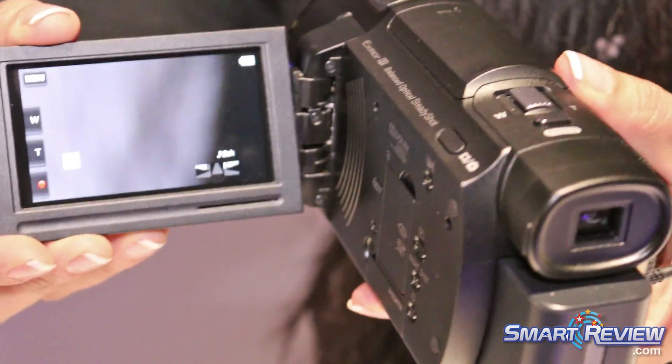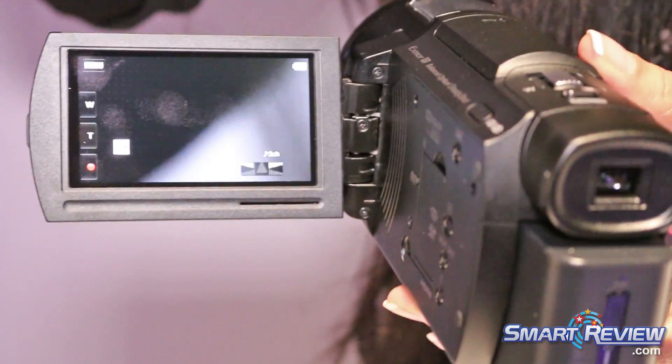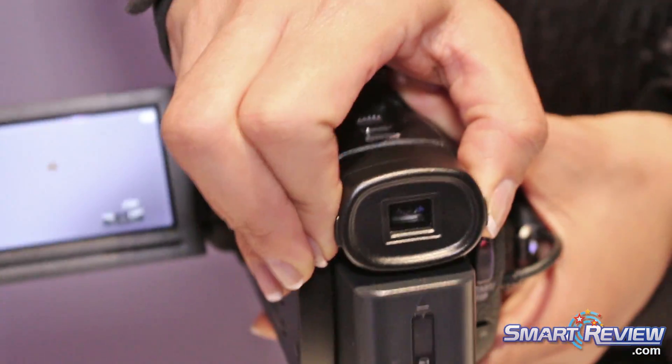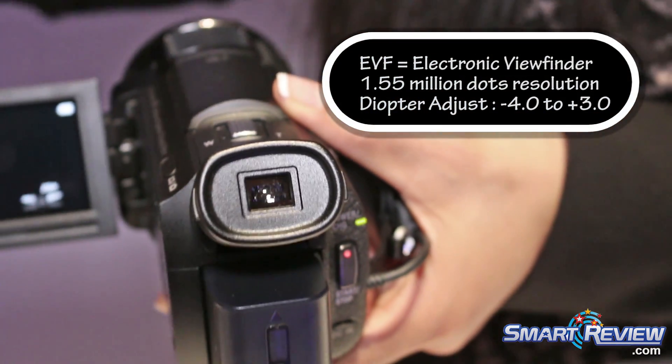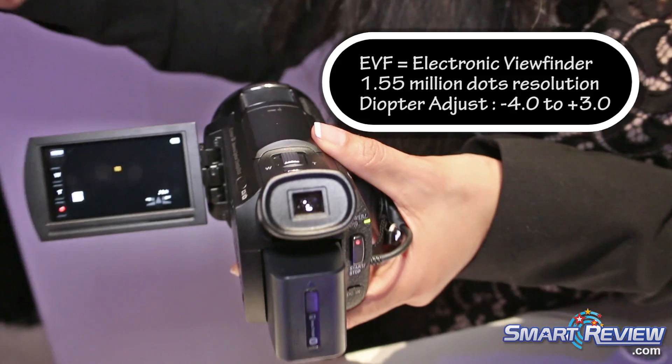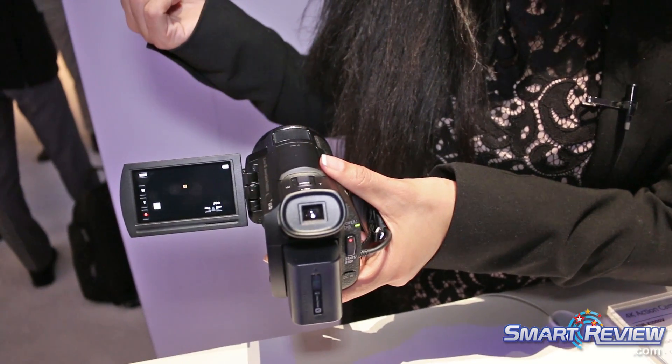This is a 3 inch LCD here to make your shooting a little bit easier, but when you're in really bright light, or maybe you just prefer an EVF, it's fully articulating so that's pretty cool as well. It is intelligent so you just place your eye over the eye cup and the EVF will turn on for you.